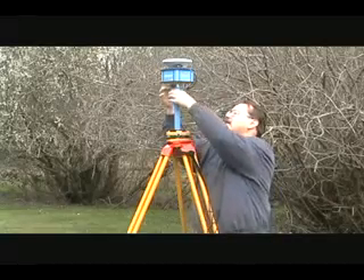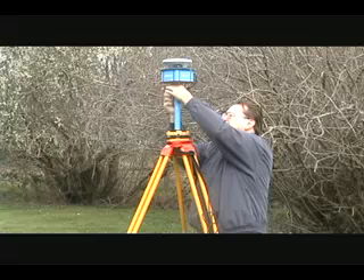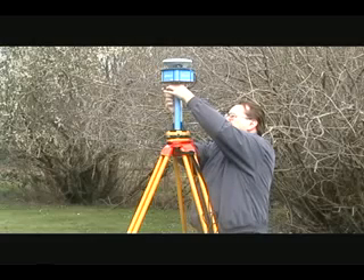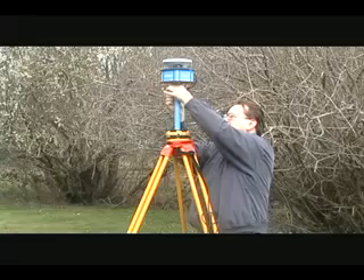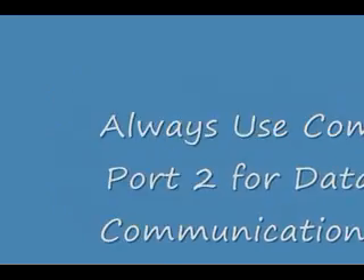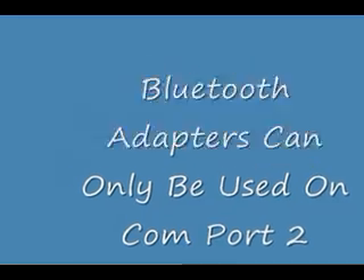Next, attach one of your 9-pin serial cables to COM port 2 of the base receiver. Make sure to screw the cable tight and let the other end of the cable hang for now. I recommend you use COM port 2 for all your receiver communications, because the EPOC25 COM port 2 has a low power out voltage that powers the Bluetooth adapters. Bluetooth adapters can only be used on COM port 2, so it is a good idea to condition yourself to reserving COM port 2 for all your receiver data communications.